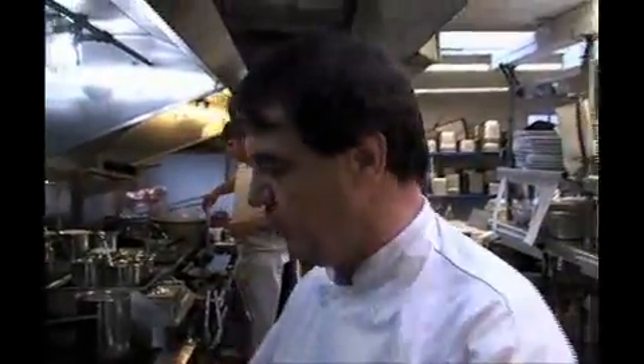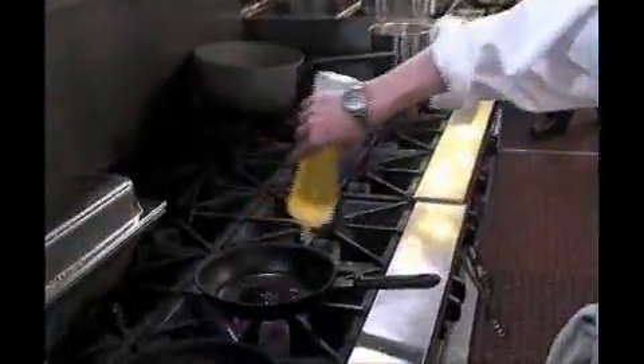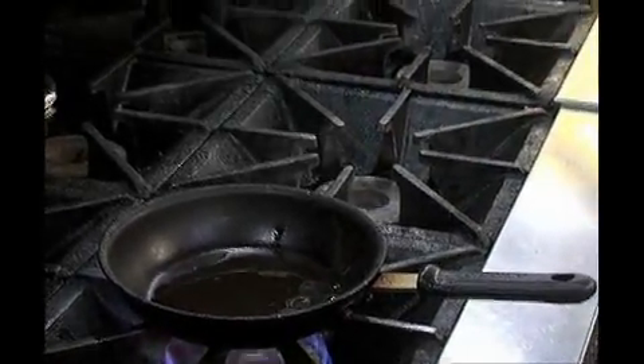And now I will prepare the Ciscala. The way I do it is I have a pan very, very hot. I put some oil — vegetable oil or olive oil. I have my Ciscala from Chatham, and I put some salt and pepper.